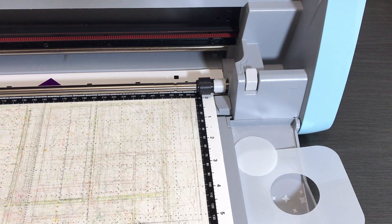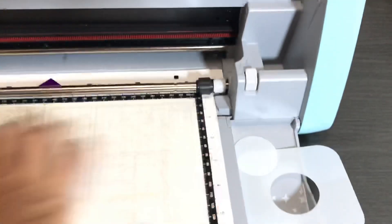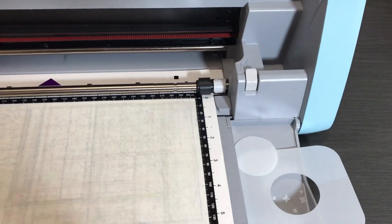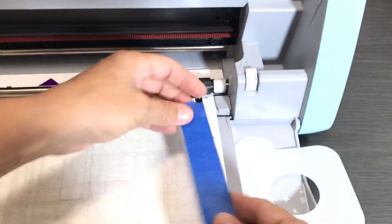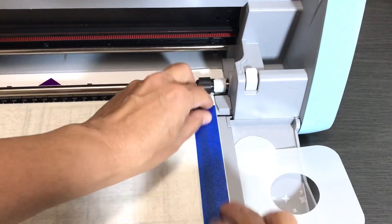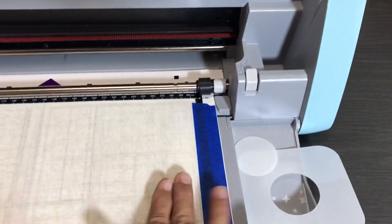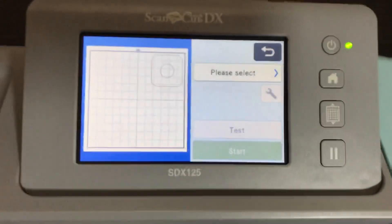Now I have a 12 by 12 piece on the mat. Because it's plastic it sticks pretty well, but I'm going to use a little bit of painters tape as one of my tricks. If I were scanning I wouldn't use painters tape because I don't want to cover the registration marks, but I'm using a built-in pattern so I'll go ahead and secure my mylar with a little extra painters tape on both sides.